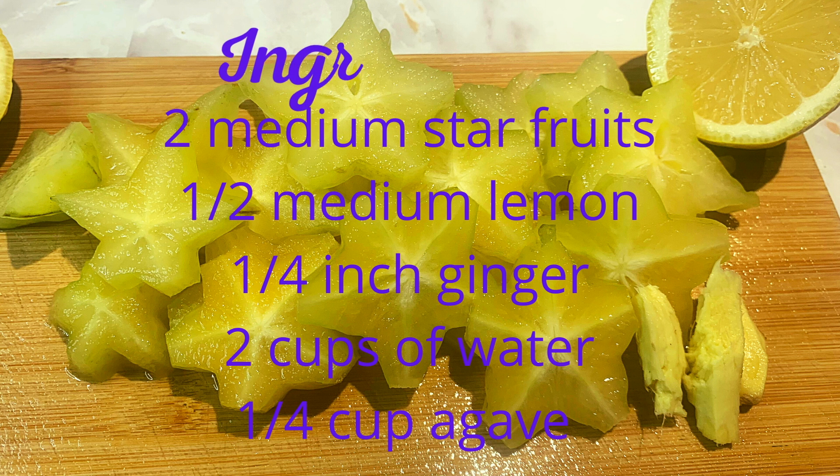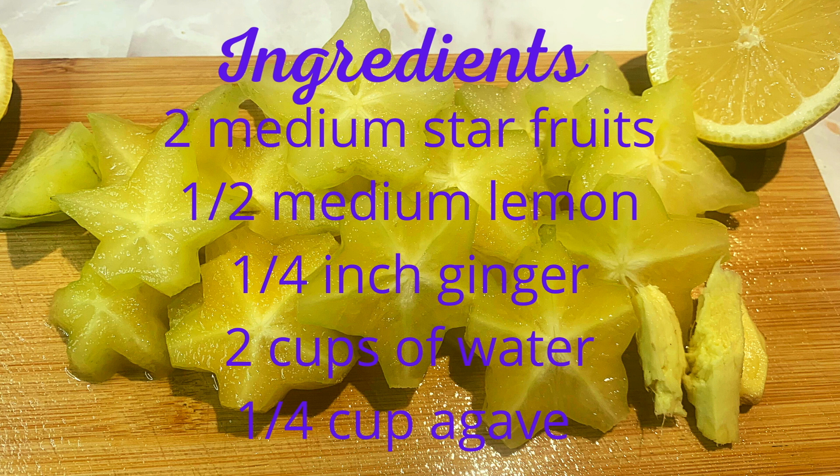Here are our ingredients. We'll be using two medium star fruits, half medium lemon, quarter inch ginger, two cups of water and a quarter cup agave.